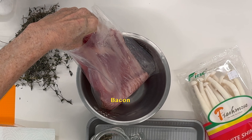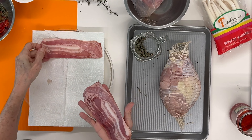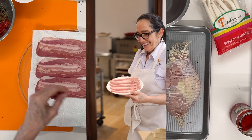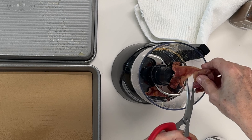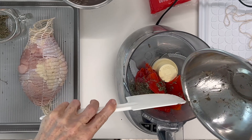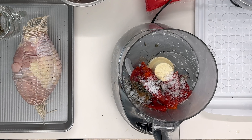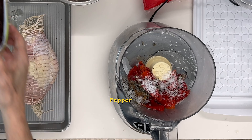Whenever you buy bacon, buy good quality bacon so you don't end up with all the fat rendered and just tiny pieces left. We're going to render some of the fat from the bacon so we have a delicious flavor — it's going to be part of our seasoning. We process everything together in the seasoning, then add salt and pepper. I use salt flakes, but you can use any salt you want.